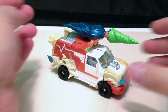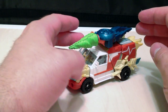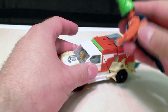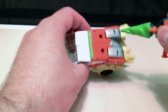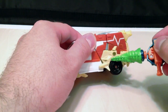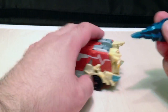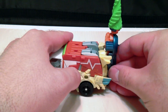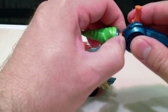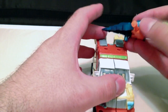So here we have the ambulance mode, and to be honest, this has to be the most rocking ambulance I have ever seen. You can peg the ice cream weapon into any of his multiple ports — he's got two up here on the roof, and one on each side, so you can plug it in wherever. I wish there was a way I could plug it so it has a giant green ice cream cone going around.